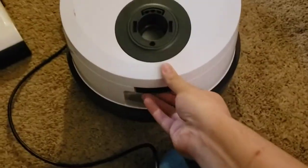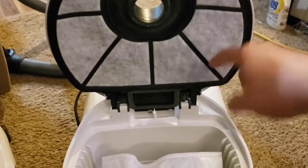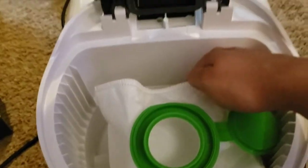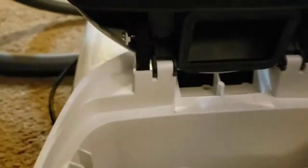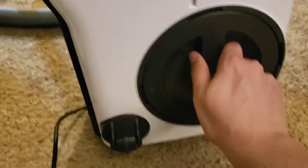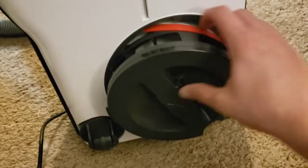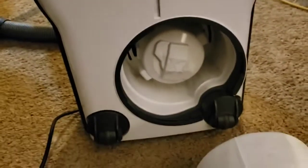What makes it interesting is the filtration setup, because it actually draws air through the pre-filter here instead of most canisters which would have the motor vent right behind the bag chamber. This one draws air through the pre-filter, then it comes down here where it goes into the motor, and then it has a post-motor filter.